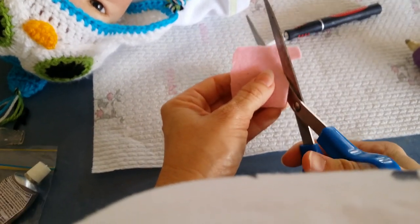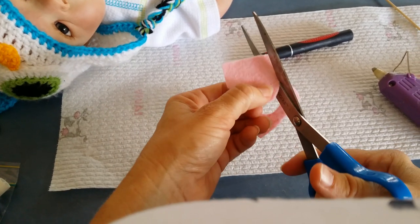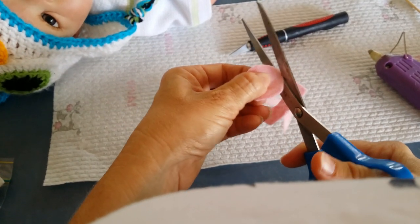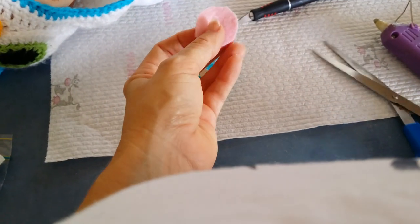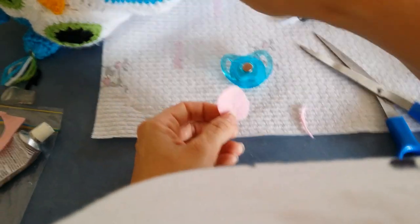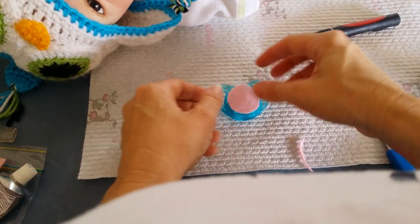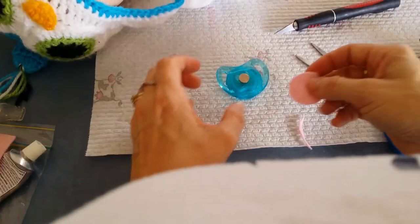The felt will obviously just be cut in a circle — small enough that it's not going to show on the outer edge of the dummy, just nice and petite. Probably still a little bit big, so trim it down a little more. I use felt or a similar material because if you don't, the dummy will rub against the baby's lips and can take the paint away, which you don't want if you've paid so much for these babies. It'll just sort of polish it almost.